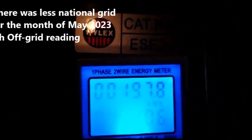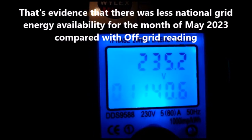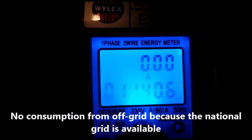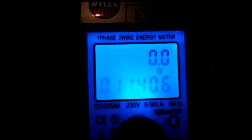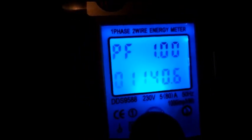From the beginning until now we have used 197.8. Since we have 25 volts, we are actually not consuming anything from the grid currently. The frequency is 50.0 Hz and the power factor is 1.0.